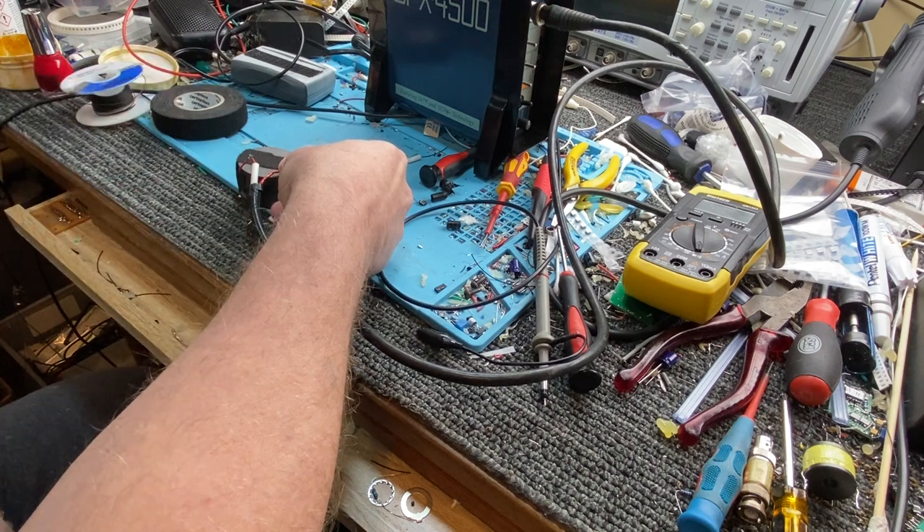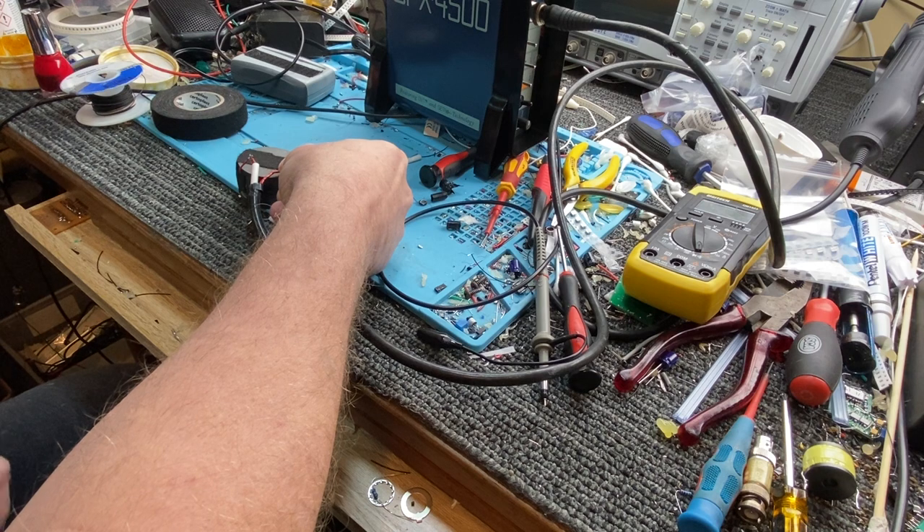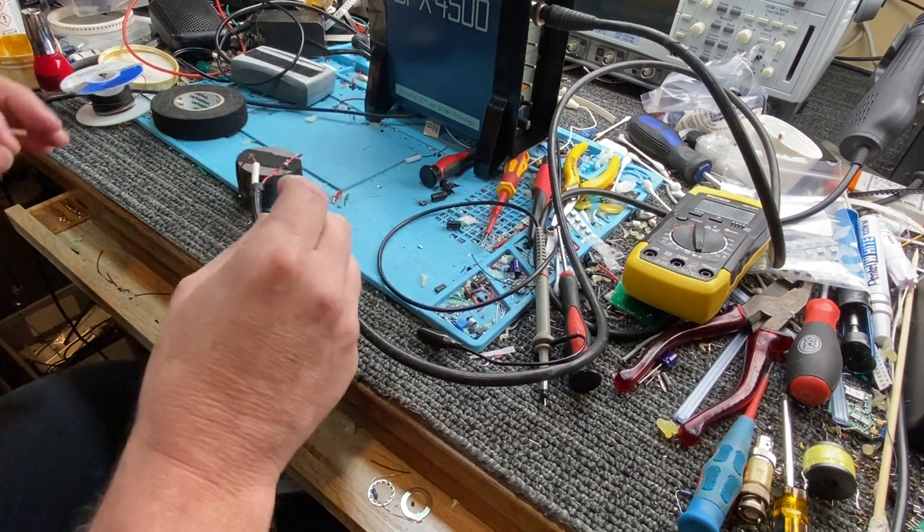You could connect up the braid and shield it, but you'd probably have to paint it with some conductive epoxy.